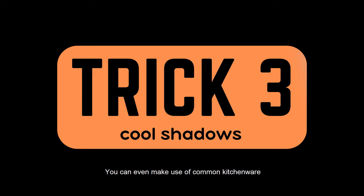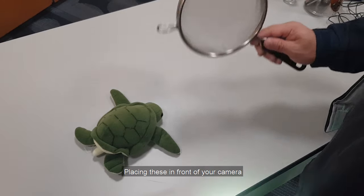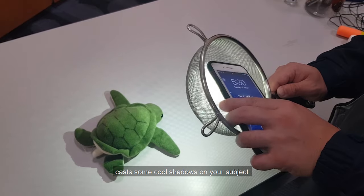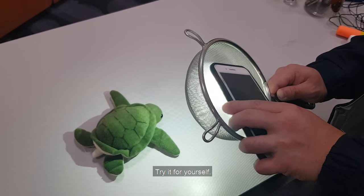You can even make use of common kitchenware such as a strainer or a fruit basket. Placing these in front of your camera casts some cool shadows on your subject. It's a really convenient and quick trick — try it for yourself.